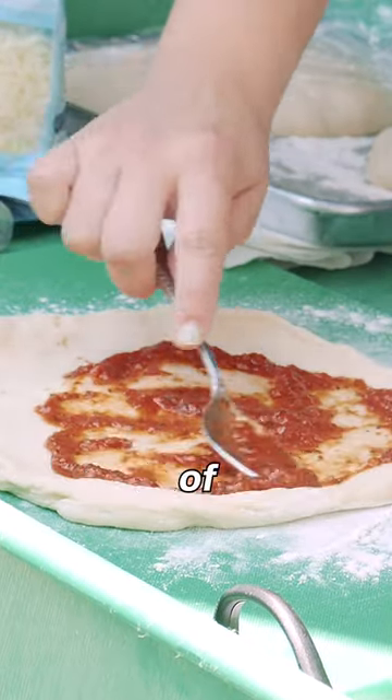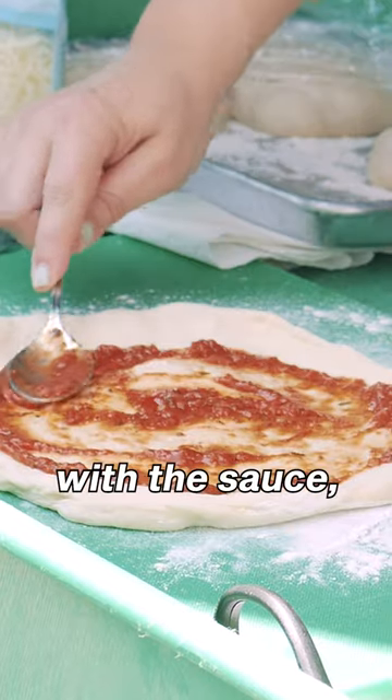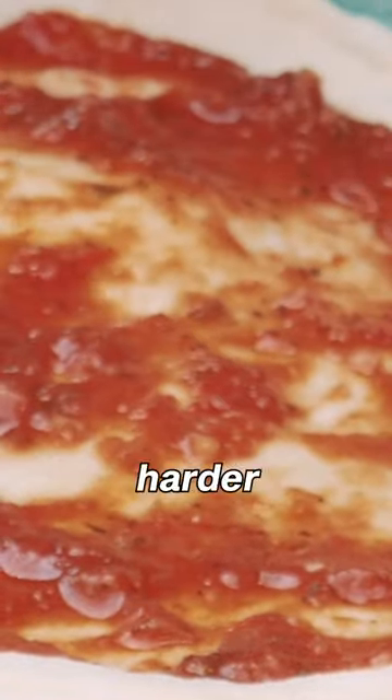Then only two tablespoons of sauce. A lot of people overdo it with the sauce, but this actually dampens the dough making it harder to cook.